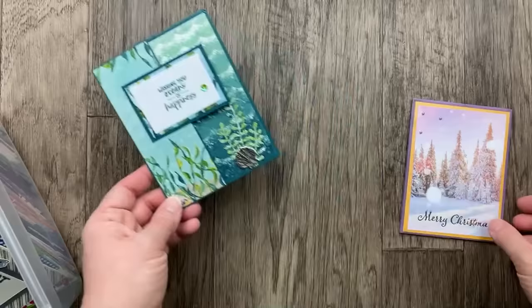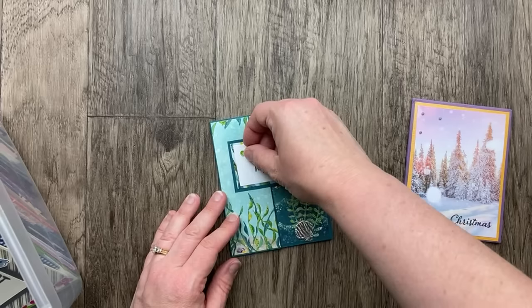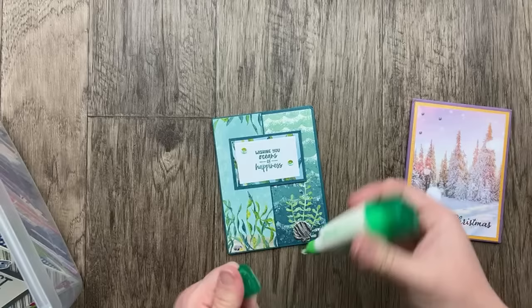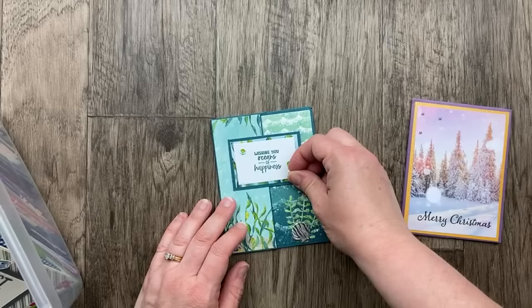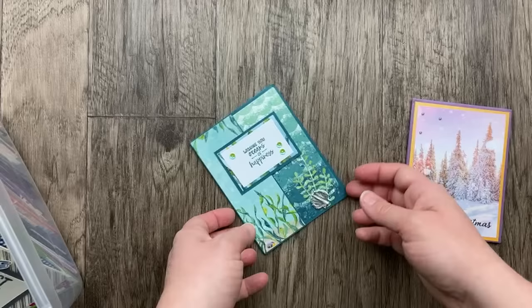We lost a little sequin — let me get a little dab of glue on there and set it aside to dry. Sometimes things fall off in the mail. Sometimes the mail is rough, even when you mark things non-machinable. There was another card that got pretty beat up in the mail this time.